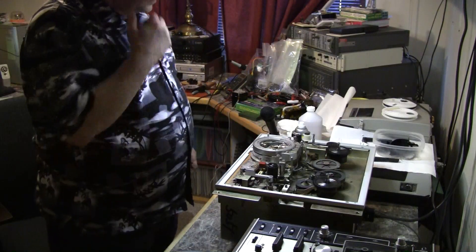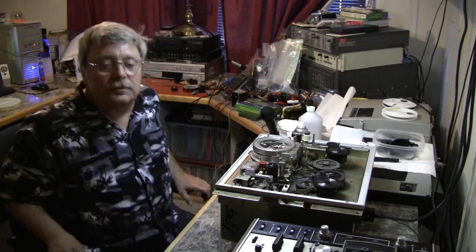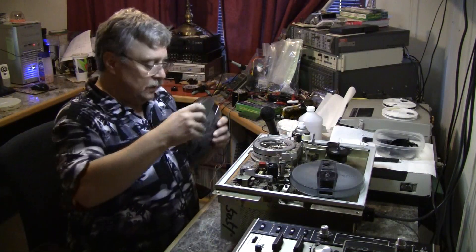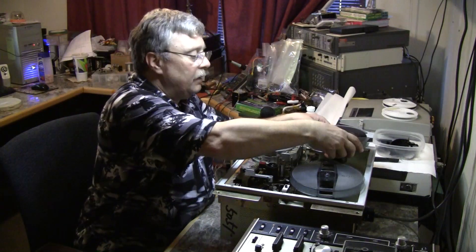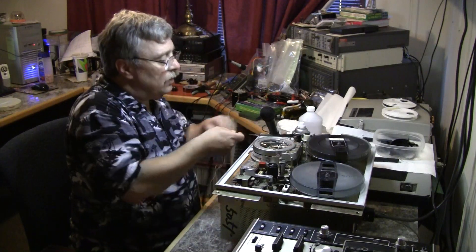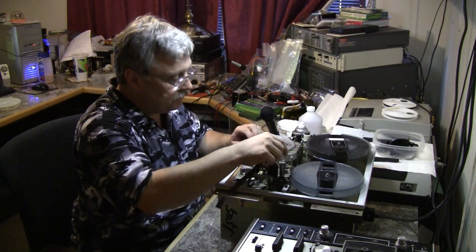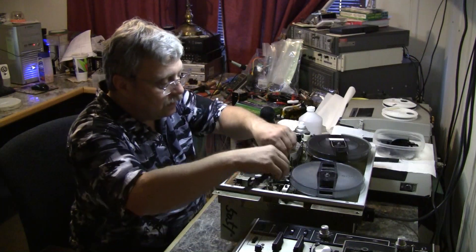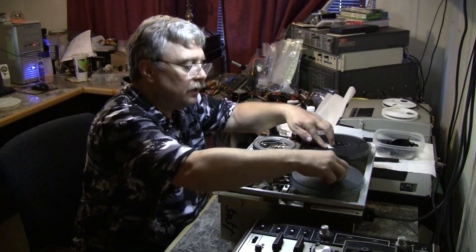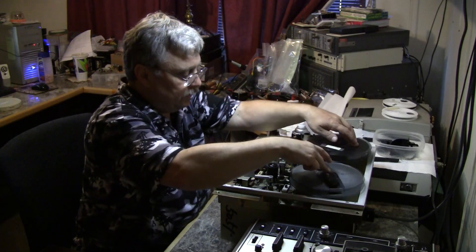We're going to put the tape back on the CV2000, which has begun to exhibit a new problem — we'll cross our fingers and hope for the best. Threading: around the tension arm, around the idler roller and over the erase head, around the entry guide, around the scanner, over the exit guide, across the audio control track head, and through the capstan pinch roller and onto the take-up reel. This threading path is common for almost every reel-to-reel video recorder.